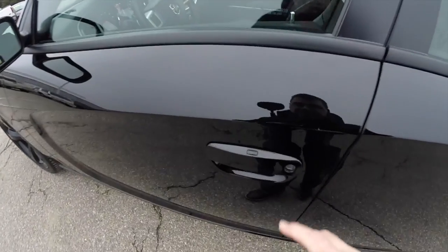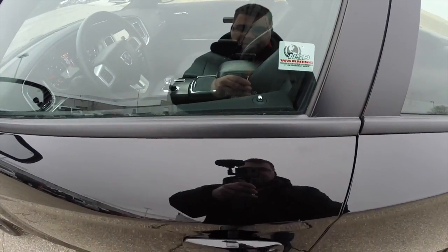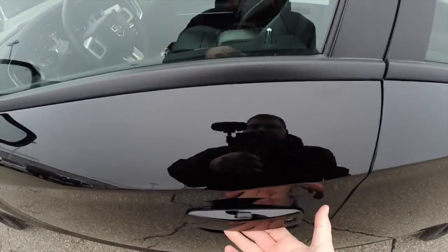To activate keyless enter and go — to lock the vehicle, just locate the black button on the door handle and press it. The horn will chirp and the vehicle will lock. To unlock it, just grab the handle as you would to open it and the vehicle will unlock.